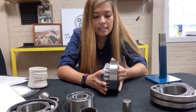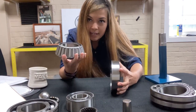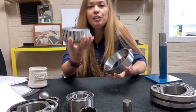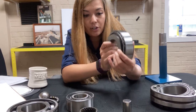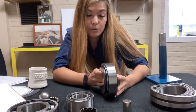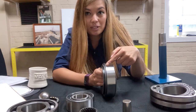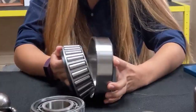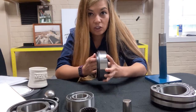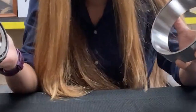The next bearing we're going to discuss is a tapered roller bearing. When I remove the inner race from the outer race, you can see that it's conical shaped. This bad boy can carry a lot of load — radially and axially — but only in one direction. If I push it in this way, you have a lot of load that can be carried. But if you push it out the other way — whoopsies.